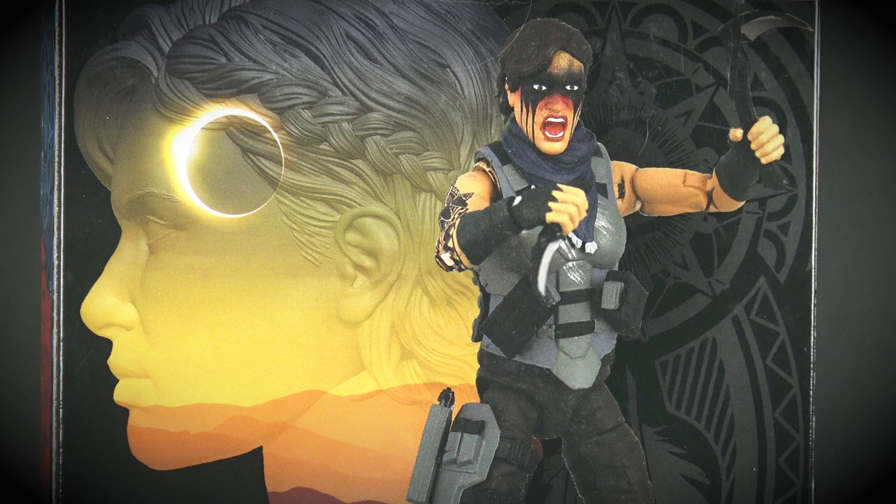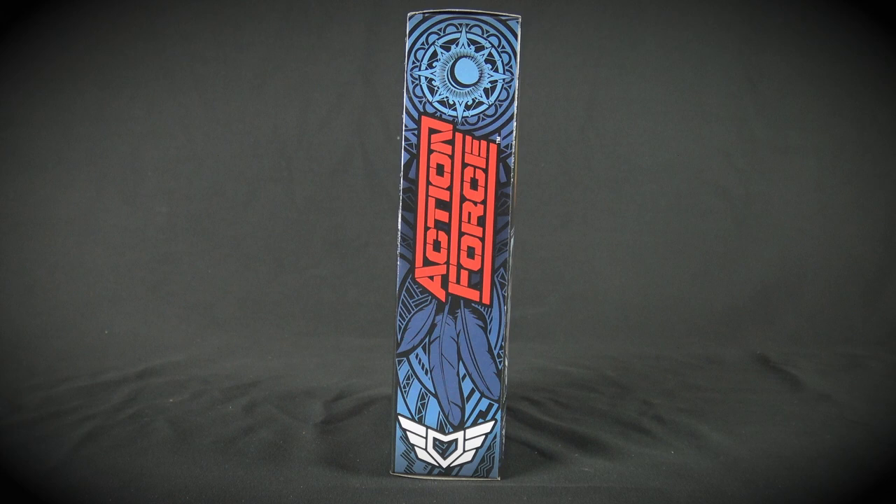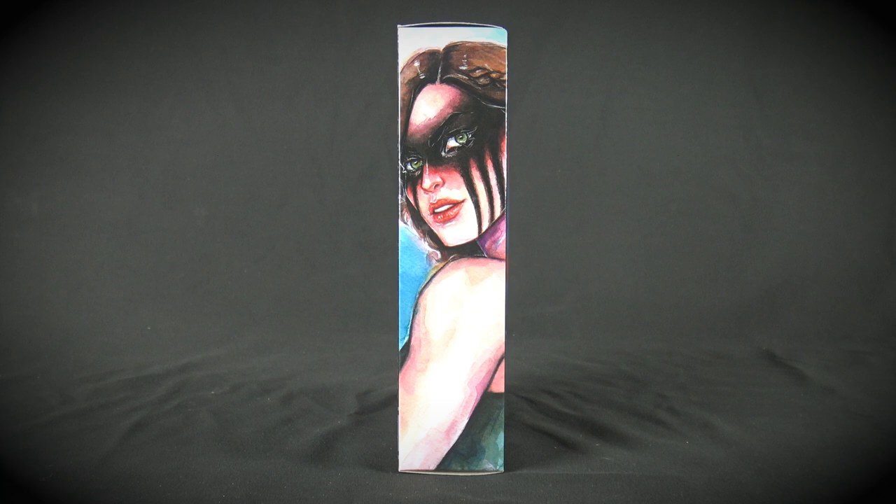The design on the back of the packaging also looks terrific, and is unique to the line due to the usual cross-sell being replaced by this awesome image of the figure, with the silhouette of her profile in the background. We also have Eclipse's file card at the bottom, which offers detailed information on the character's military background. This tribal packaging design also wraps around the right side of the box, while the left side features awesome watercolour artwork created by artist Polina Zavedina.